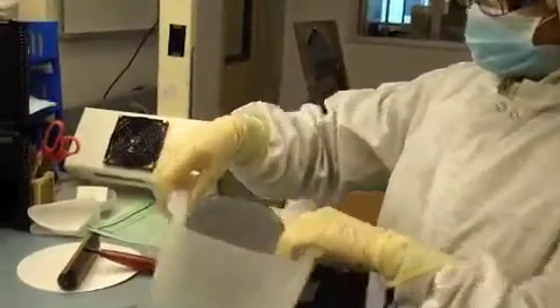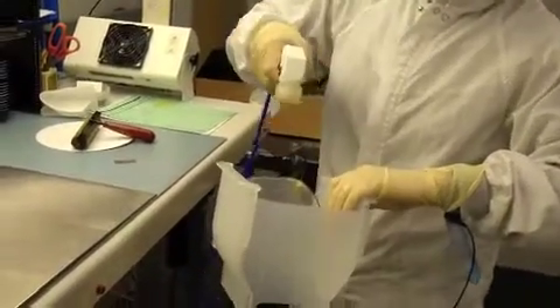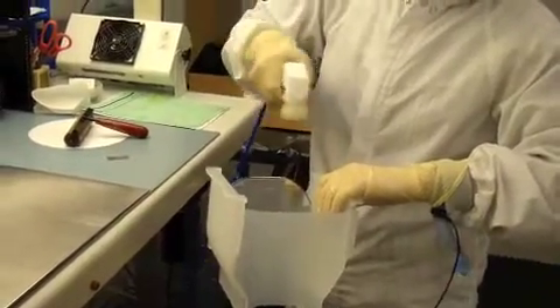We have our wafer here that is in a boat. Our first step is to use a blower to blow away any particles from our wafer.